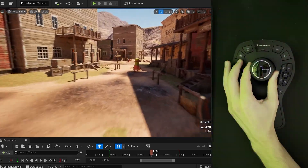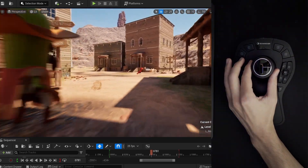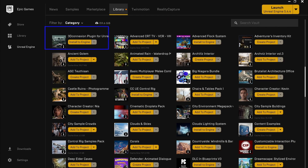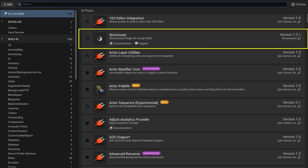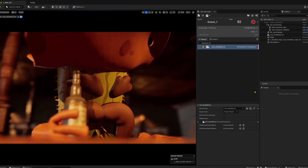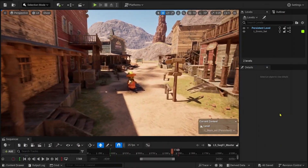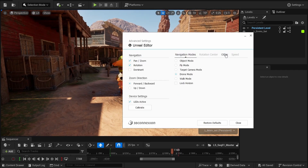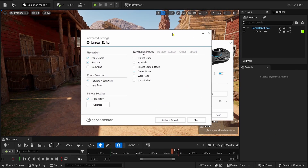How about we do a little behind-the-scenes video to explain how it works? You just need to download the 3D Connection plugin via the Epic Games Launcher, then install the plugin on your engine, and all you have to do is activate it in your editor afterward. Note that setting it up and configuring it with your favorite 3D software only takes a few seconds. The 3D X-Ware driver allows you to configure almost everything, from the buttons to the sensitivity of each axis of the 3D mouse.